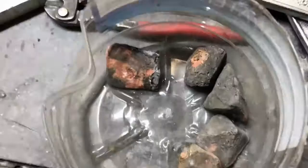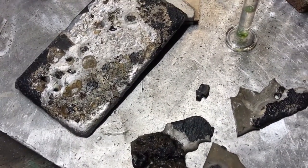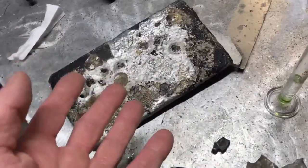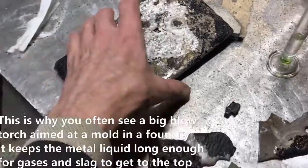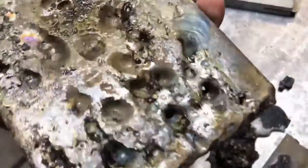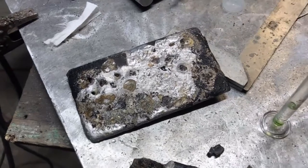I threw these in a crucible and melted them, so there was a lot of slag and crap in there. What I should have done was separate it first in a rectangular cone mold to get all that slag out. When you dump this stuff into a mold, sometimes the slag doesn't have time to rise to the surface — it cools off too quick. You can see all the gases that were formed bubbling up out of it, so that isn't really all that good, but we'll be okay.